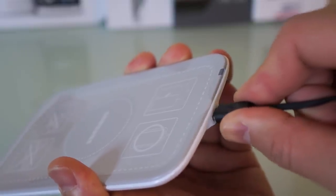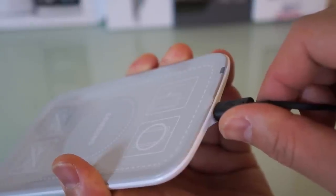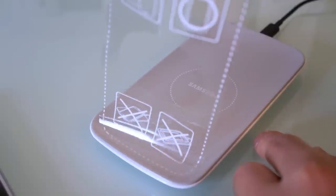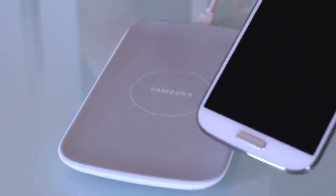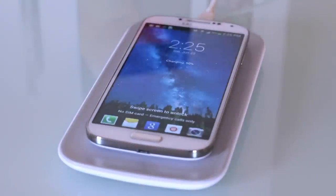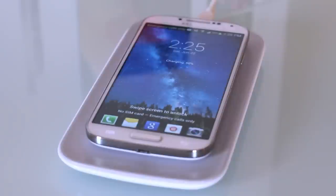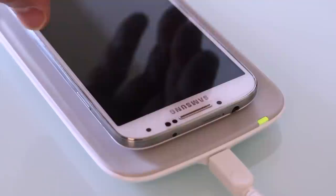Let's take the plastic off the back and when you plug in the power you'll see there's an LED light on the charging pad itself. Let's take our Galaxy S4 and just drop that right on the pad — and there you go, wireless charging is initiated. It's very, very easy.